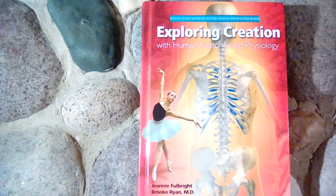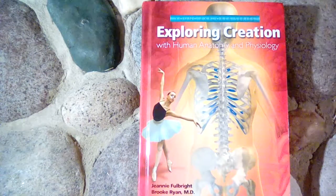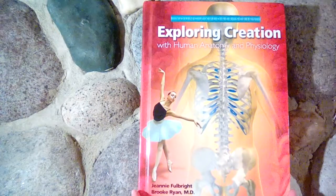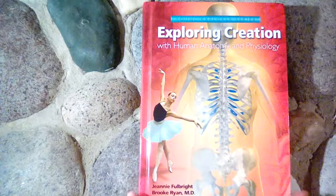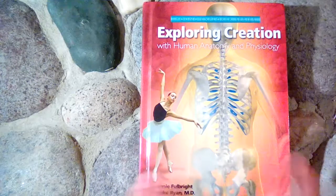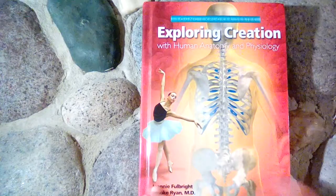Today we're going to look at Exploring Creation with Human Anatomy and Physiology. This is by Apologia. This is an elementary book intended for grades K through 6, so it works great if you have more than one child or a large family — you can do all of your elementary students at once for science.